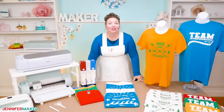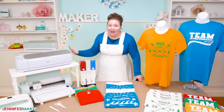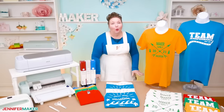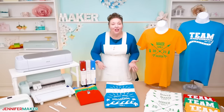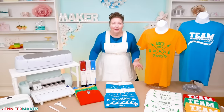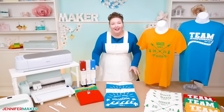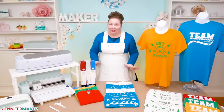Making personalized t-shirts is one of the most popular Cricut projects. It's fun to make cute shirts, but sometimes we just need to make a lot of shirts — whether it's for a family vacation, a reunion, or a team event — and that can take a while. So today I want to show you how you can make a bunch of shirts faster.